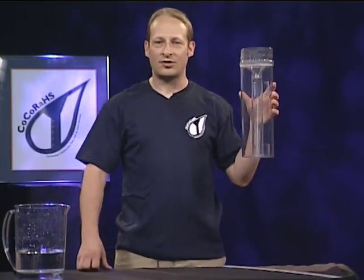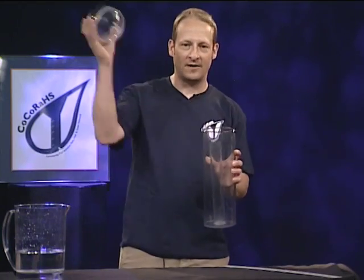Here's how the gauge works. There are three parts to the gauge: you've got the funnel, you've got the inner measuring tube, and you've got the outer cylinder.